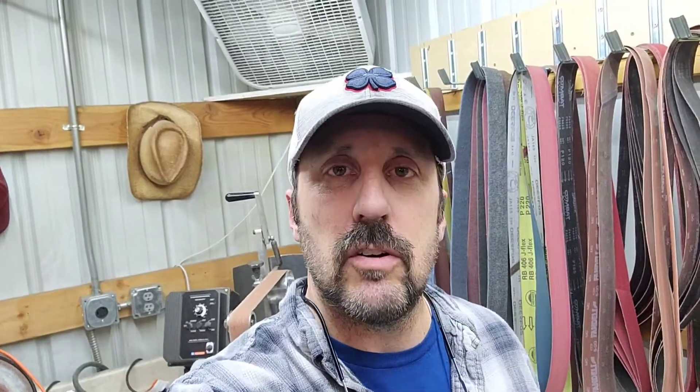I found a gentleman by the name of Paul Horton Welder Series online — I think he's out of Canada — and I actually bought some curved pieces from him. Let me show you what that looks like right here.